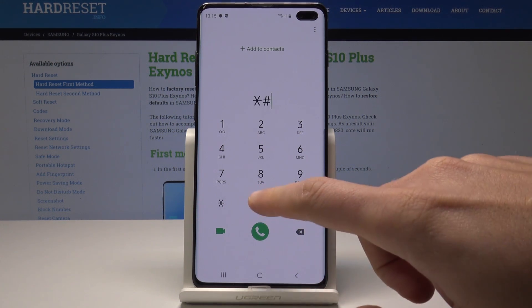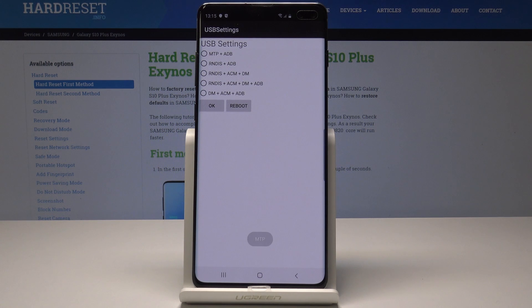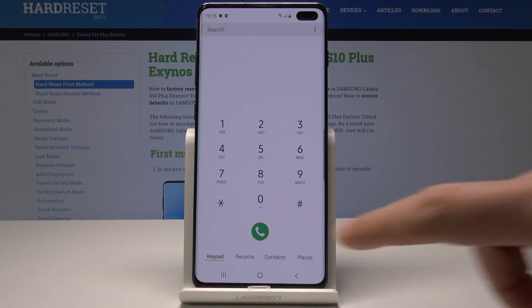Now it's time to open the USB settings, so let's use asterisk pound 0808 pound. This is USB settings — you can change the USB mode here. If you would like to exit, use the back key.